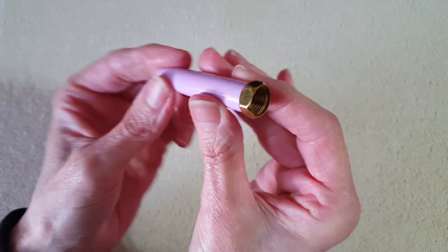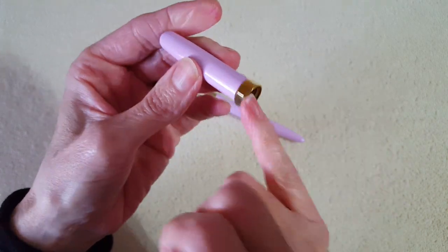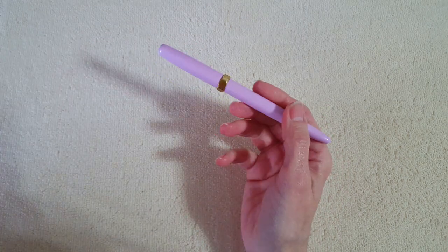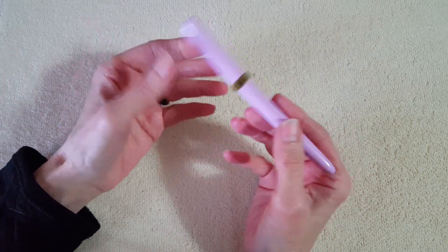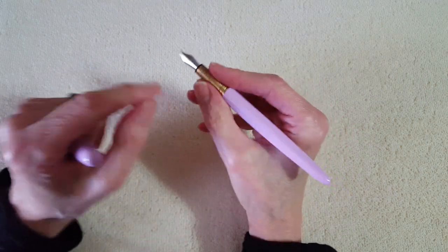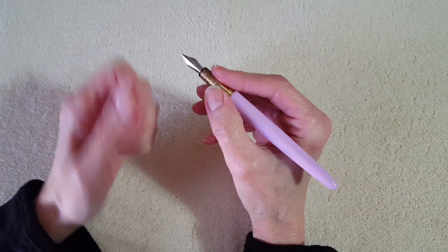The cap has that beautiful shiny brass middle section. The whole pen weighs 23 grams, so it's pretty neat — it's not super heavy but it has a nice substantial feel to it. The section is pretty narrow; right where I grab it, it's approximately eight millimeters.